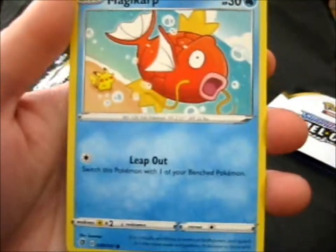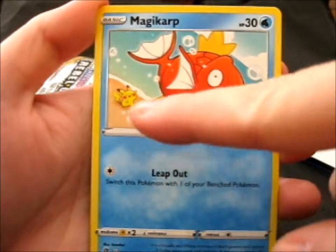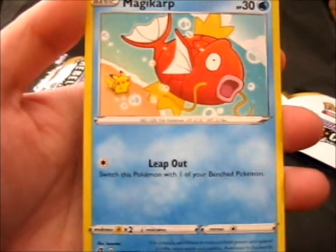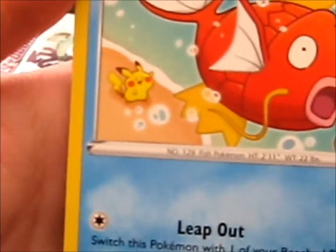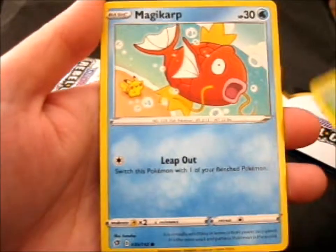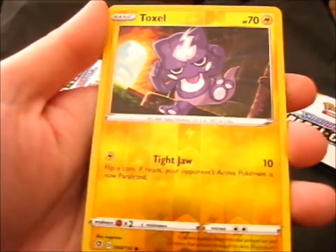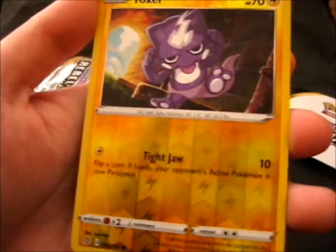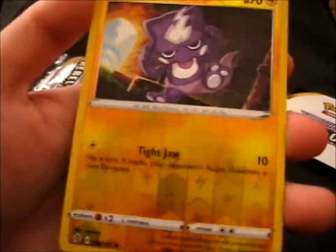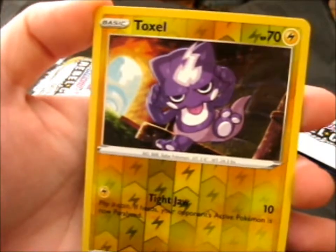Got a Surskit. Magikarp. Little chubby Pikachu in the back there - super chubby. Look at his cheeks. And a Reverse Toxel. I think that's how you call it. It's kind of weird looking, but there we go.